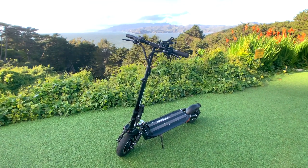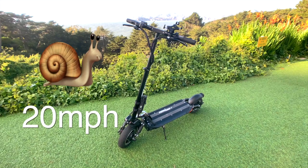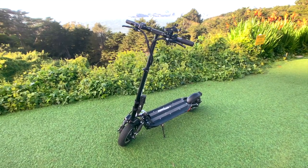Hey guys, we just got a short video for you here on the Minimotor Speedway 5. We're going to show you how to take off the speed limiter and take this from a 20 mile an hour scooter to a 40 mile an hour scooter, or if you want you can attach the speed limiter to limit the speed for whatever reason.